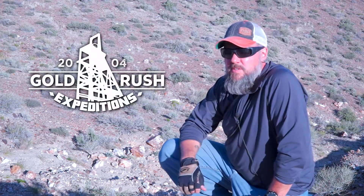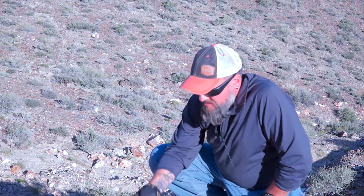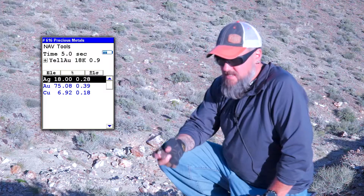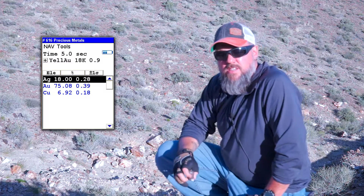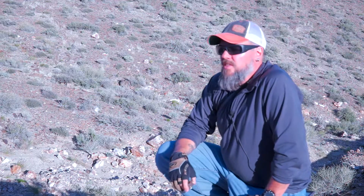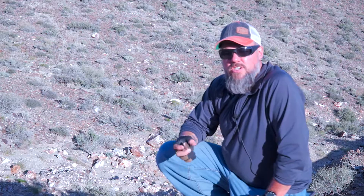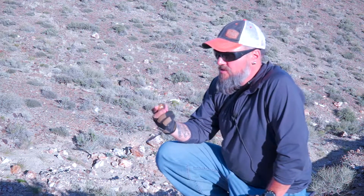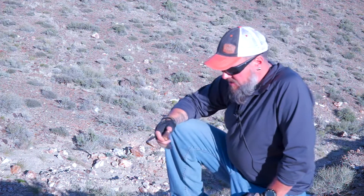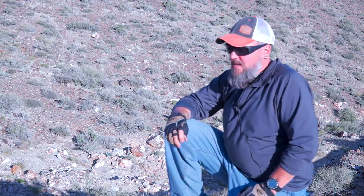Hi! I'm Cory with Gold Rush Expeditions, and I'm kind of being a facetious dick. A lot of you have seen XRF guns and XRF readings on some claims that are out there for sale, and you might question what you're seeing. The reason I'm doing this little video is to show you what you're seeing, because at Gold Rush Expeditions, we believe that the future of mining is being honest with people. Using an XRF gun is really a dishonest way to deceive people.